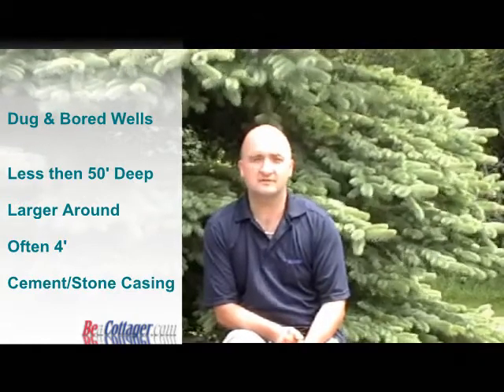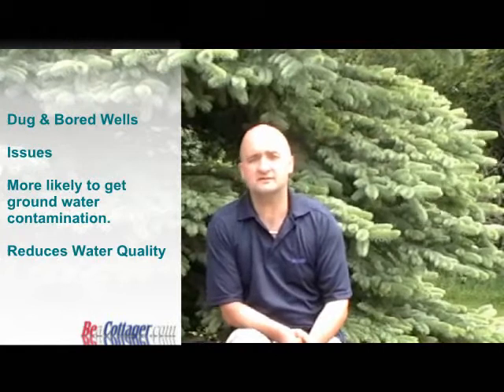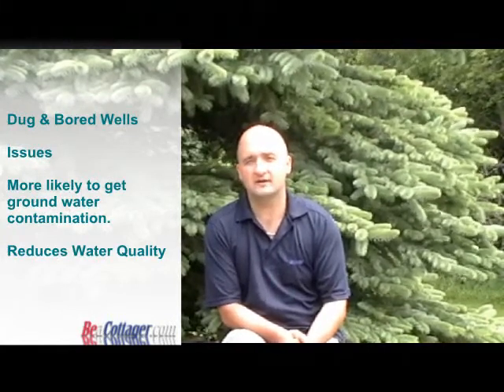These types of wells are often bigger in diameter. They usually come with either a concrete formed casing, which is typically four feet in diameter, or in the really old wells — typical of the farmhouses in southern Ontario — they would be lined with stone. The only problems that typically happen with these wells are that they do get groundwater contamination; small rodents, maybe bugs get in them and decrease the water quality.